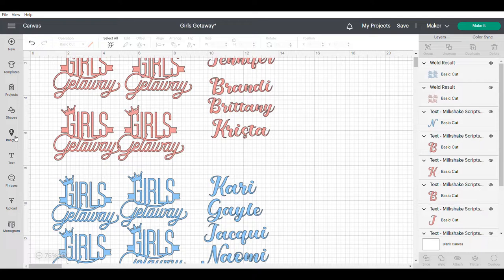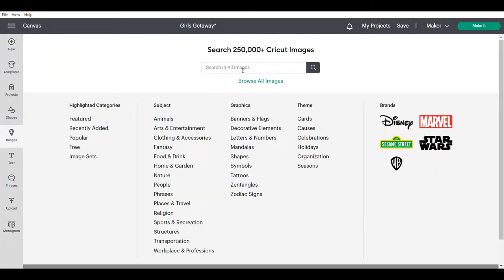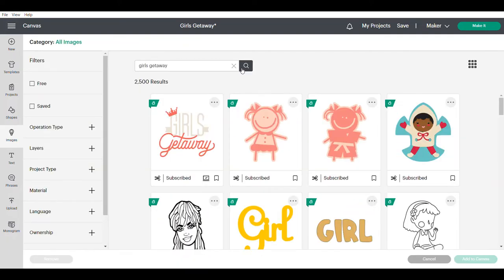I did find the image in Cricut Design Space so I will show you how to do that. Click over here on the left under images. We're going to go into the search bar and we're going to type in 'girls getaway' and press enter on your keyboard, and the very first one that pops up is the image that I used. So I'm going to click on that and then I'll go down to the bottom right and choose add to canvas.